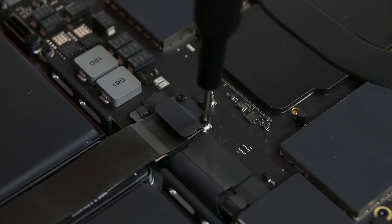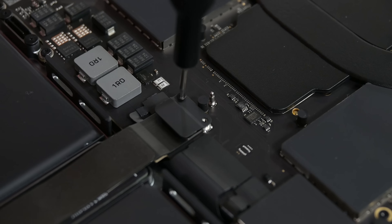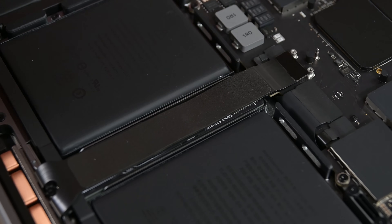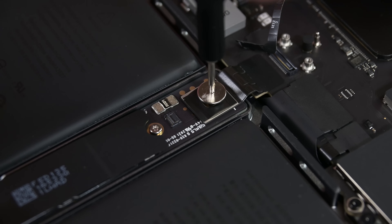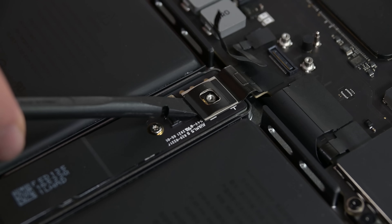First item on the agenda is to disconnect that battery. To do that, I have to first disconnect the trackpad cable here. Underneath there's one more cable, and then a large screw which holds down the battery contact pad. Lift that up and the battery is disconnected.